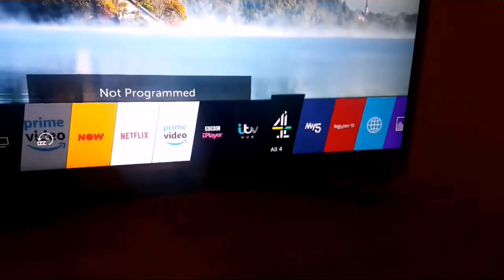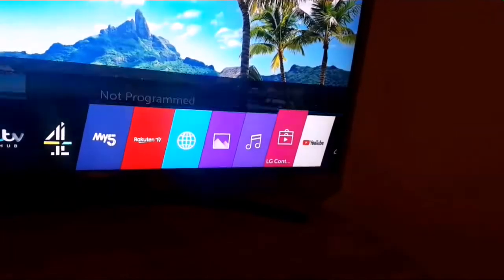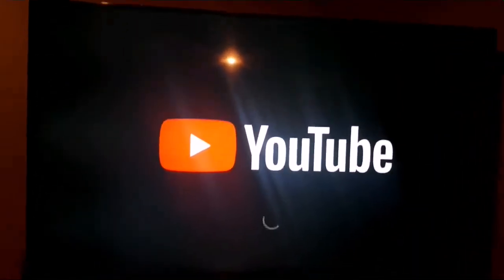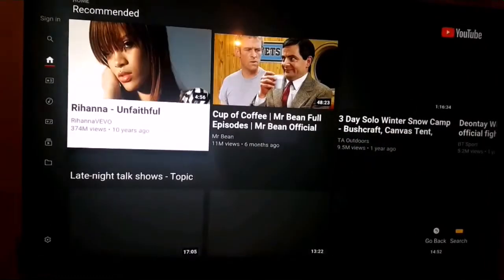The easiest option to start with is YouTube, because you can easily connect to YouTube and nowadays it's really popular.